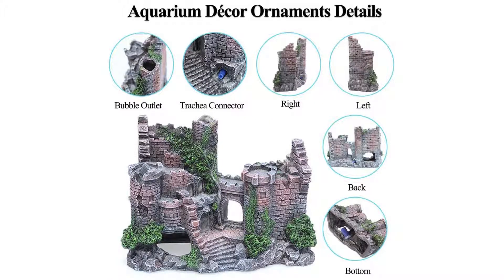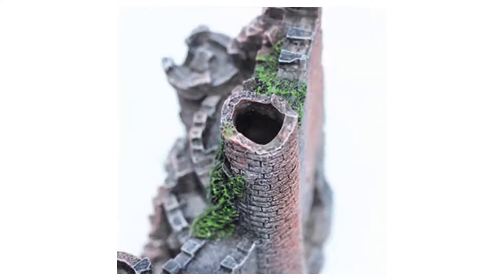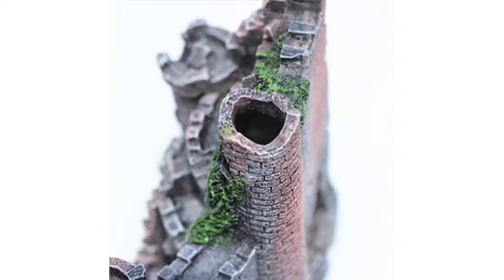This castle is like a fish's house — this is an amazing aquarium sculpture, it is like a fantastic and moving castle. When you add it to your aquarium, your pet fish will also have a home. The fake moss makes it look realistic and it's hollow inside.